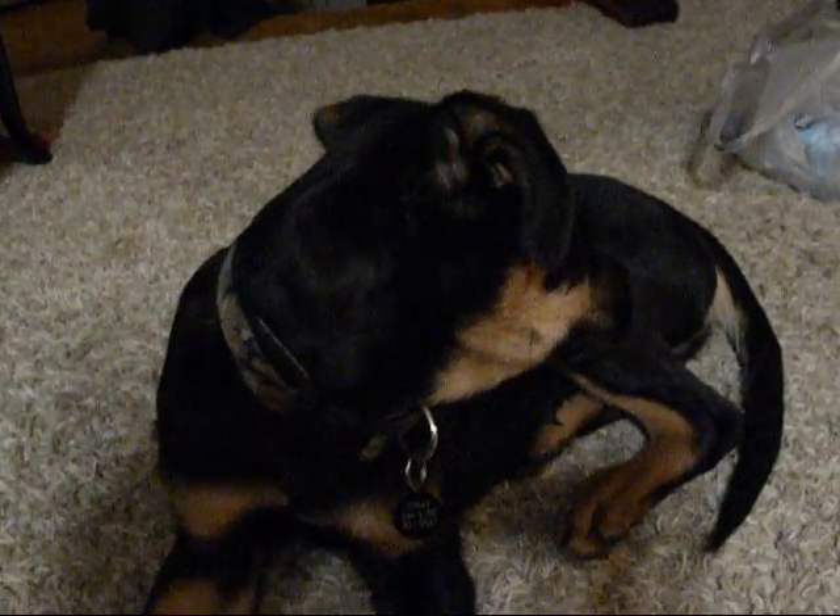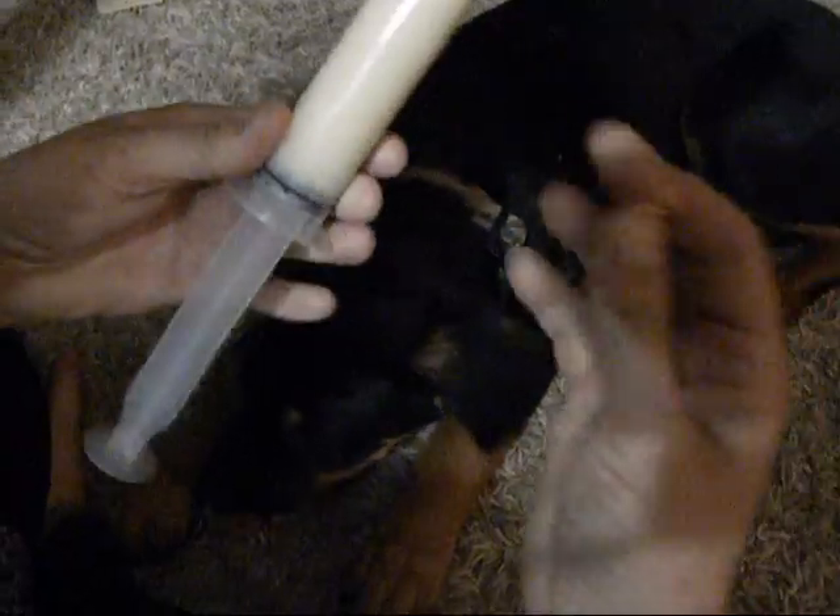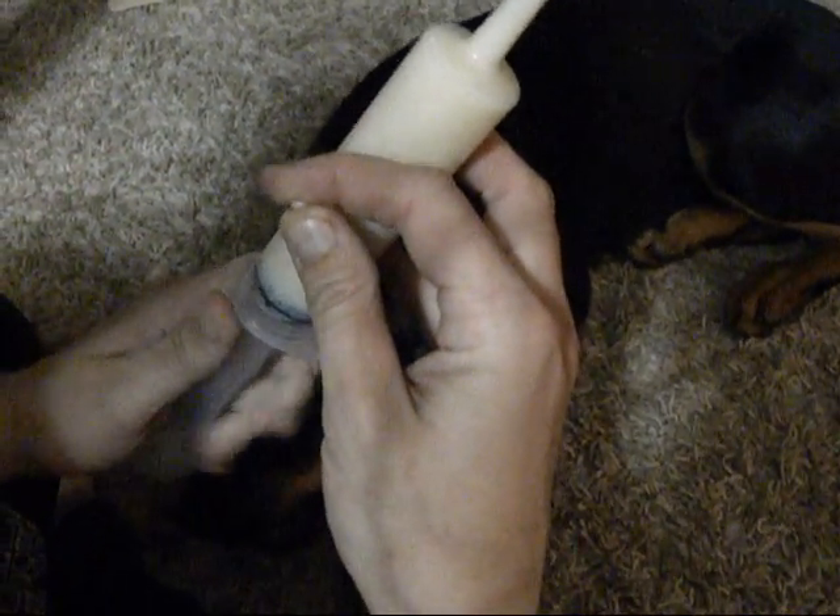So I had somebody ask me the other day, how do you give a dog a pill? So I'm going to show you — I'm going to have my husband record while I do this. It's actually really simple. You need your pill and you need something to follow it up with. So here we have some chicken broth with rice.